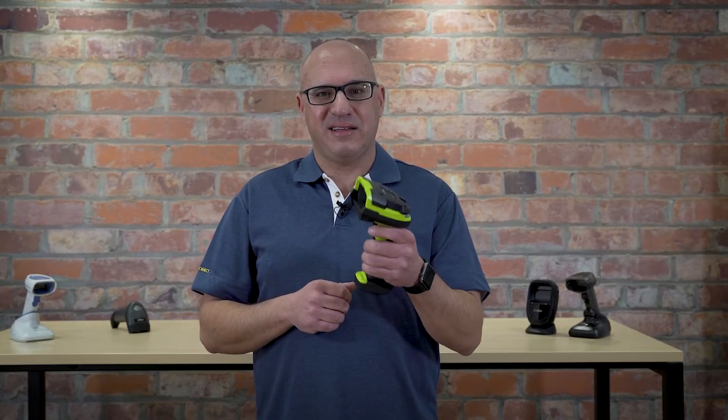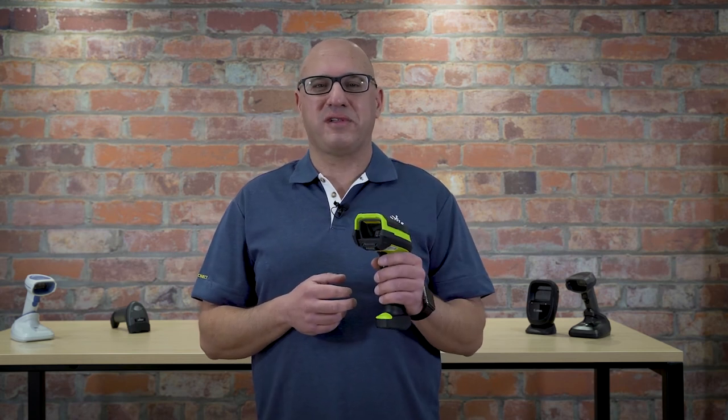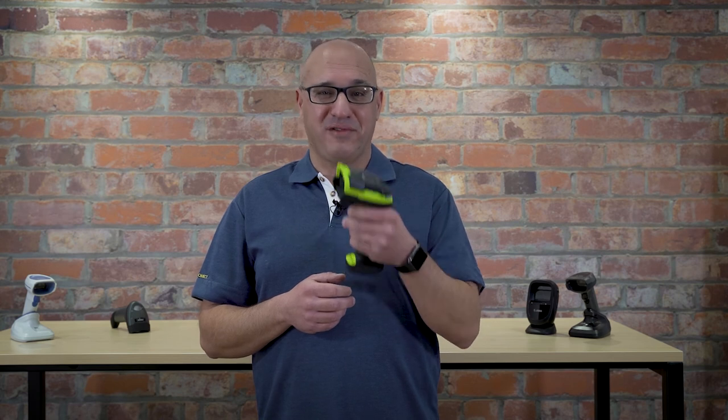I've tried my best to break it — I can't. It's a really rugged device. I gave it the test a bit off camera and it's working perfectly. DS3608 barcode scanner from Zebra Technologies: perfect solution for out there in the warehouse or in manufacturing environments.